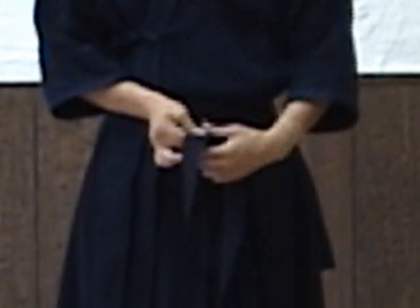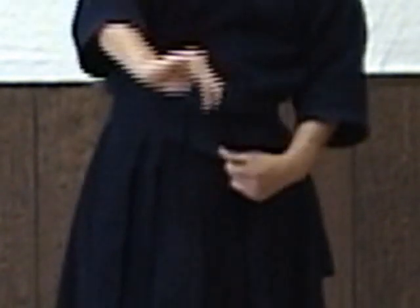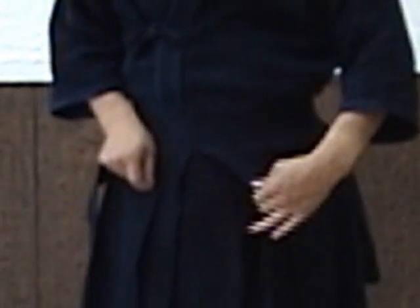The right hand side himo goes under. The left hand goes on top of the right hand himo. I flip it — the himo underneath the other himo.